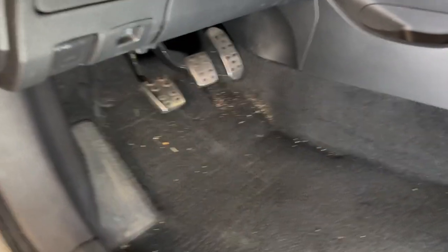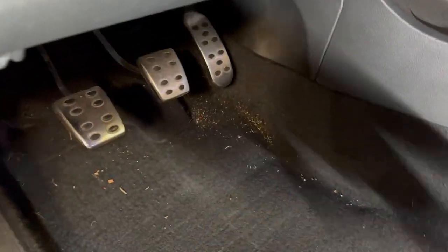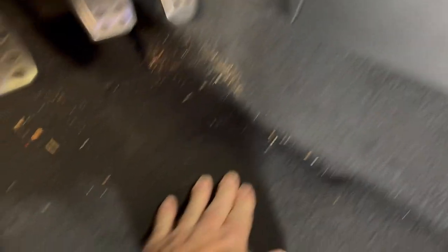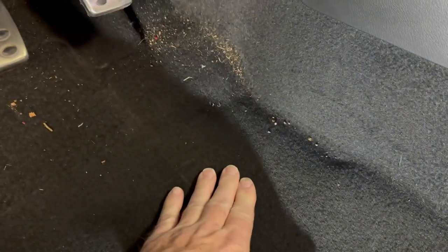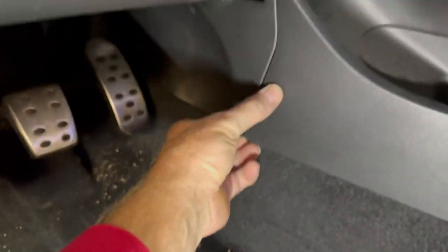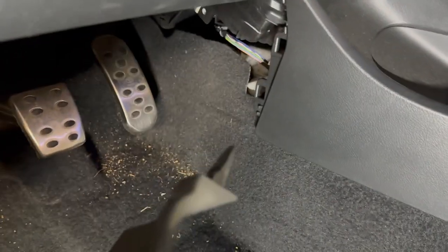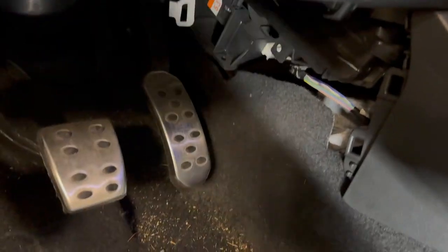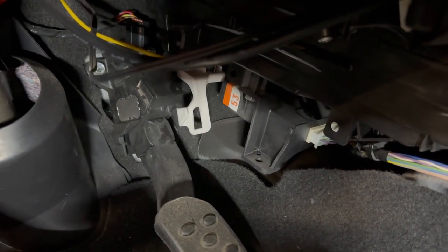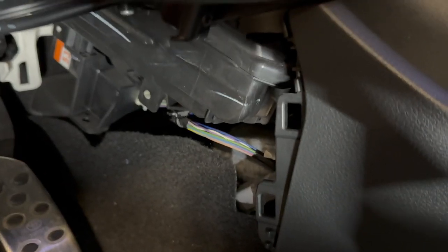So here we are in the car — excuse the mess, I haven't vacuumed it in a while, but I pulled out the floor mat. That hole is somewhere in this area. I want to pop off this little panel — just give it a little pop. There's a guide pin right there that goes into that rectangular hole in the middle and it snaps into these two holes.